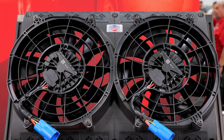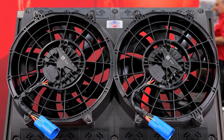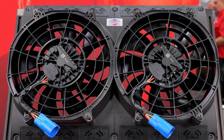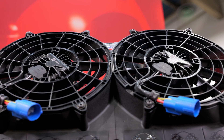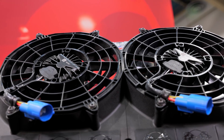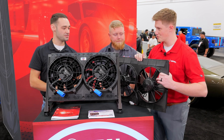Even though Spall makes the best fans in the world with a great warranty, we wanted to make this unit as serviceable as possible. We took their standard off-the-shelf 11-inch brushless fan that you can buy at any Spall dealer and mounted it with just four bolts, so if anything happens, all you do is remove those four bolts, take out the fan, pop the new one in, and you're good to go. There's no taking the whole thing apart or replacing the entire shroud.